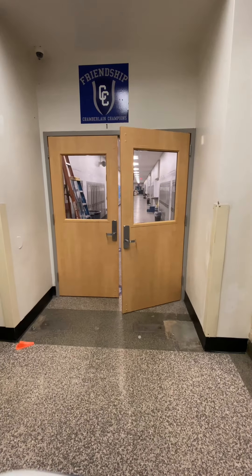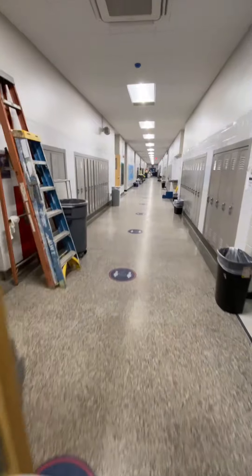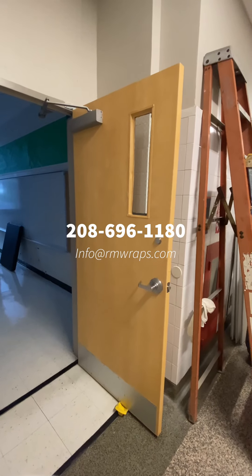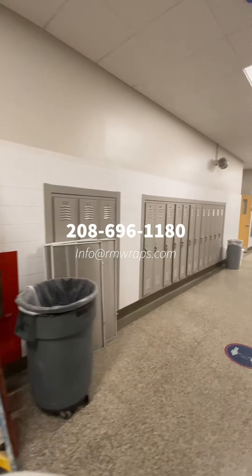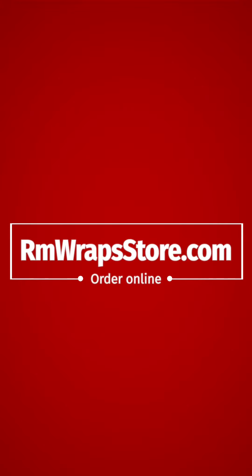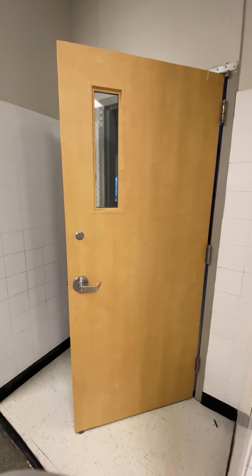That's the other side — you can take metal and make it look like real wood doors. If you have any comments or questions, comment below or contact me at 208-696-1180, or email info@rmwraps.com. You can check out more architectural films at rmwrapsstore.com — there are prices, sample sheets, and rolls available. Stay tuned for more videos!